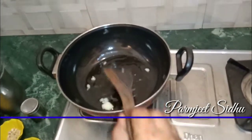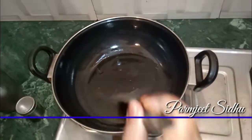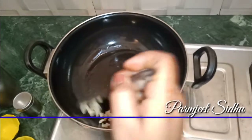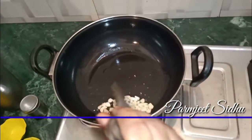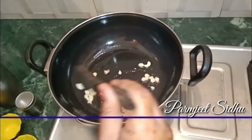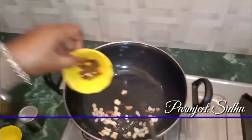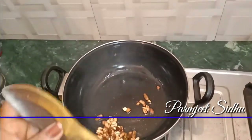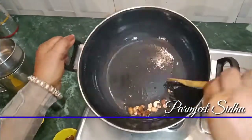Then add the green ingredients. Then we will roast a little bit, because it's not good if we don't roast it properly. Now we are going to mix it all up.